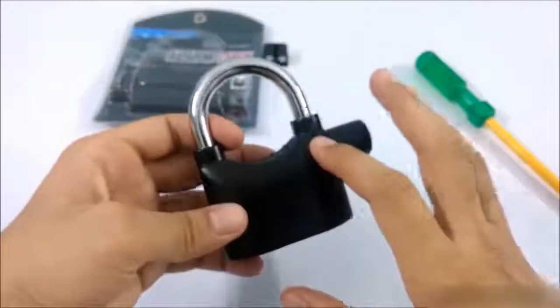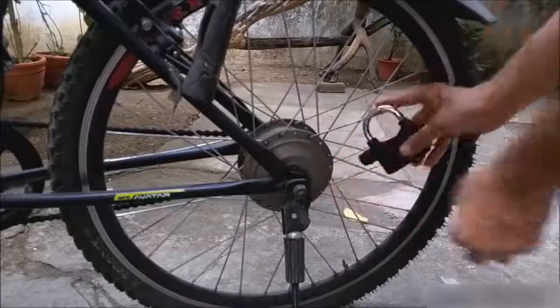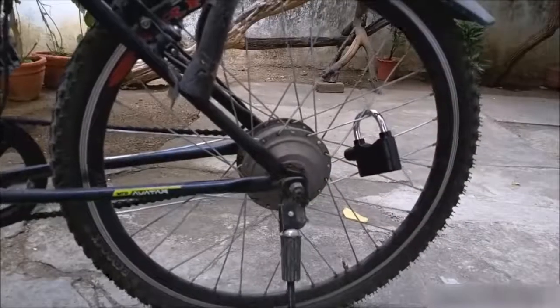It gets super loud. You can also use it with a metal chain to protect your bicycle from theft or any vehicle — it depends on how you use it.